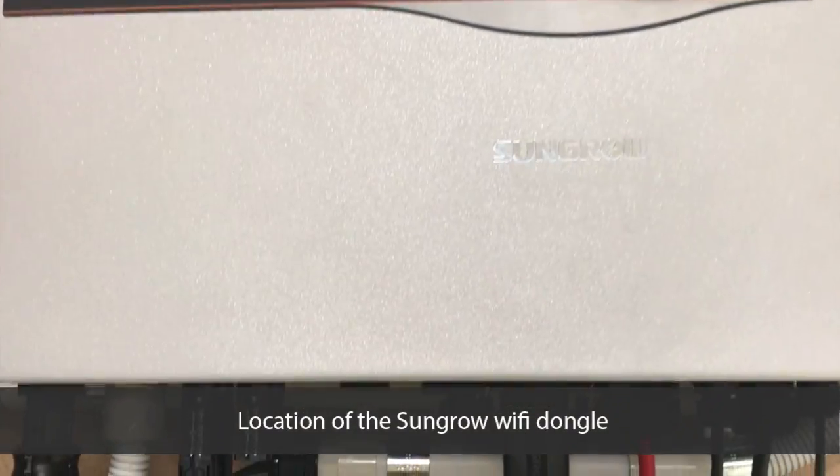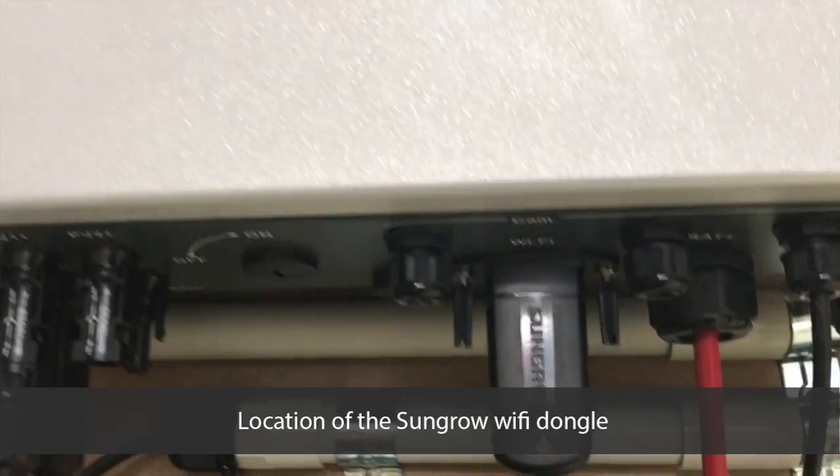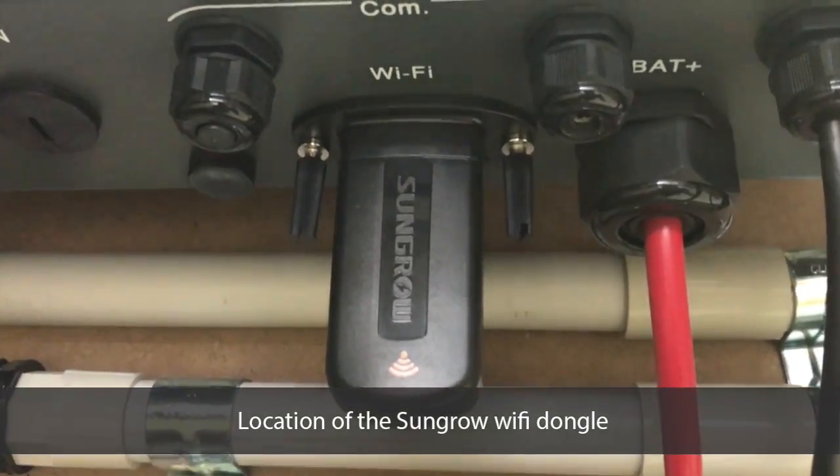In order to connect your SunGrow inverter via Wi-Fi, you will need to plug in the Wi-Fi dongle, which is located underneath the inverter as shown.